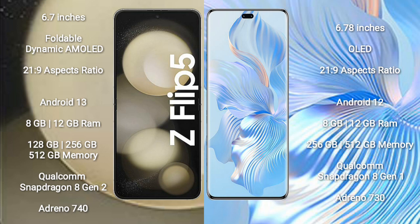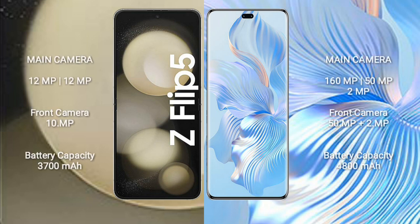The Samsung Galaxy Z Flip 5 is powered by the Qualcomm Snapdragon 8 Gen 2 processor with Adreno 740 GPU. The Honor 80 Pro comes with 8GB or 12GB RAM, 256GB or 512GB storage, Qualcomm Snapdragon 8 Gen 1 processor, and Adreno 730 GPU.